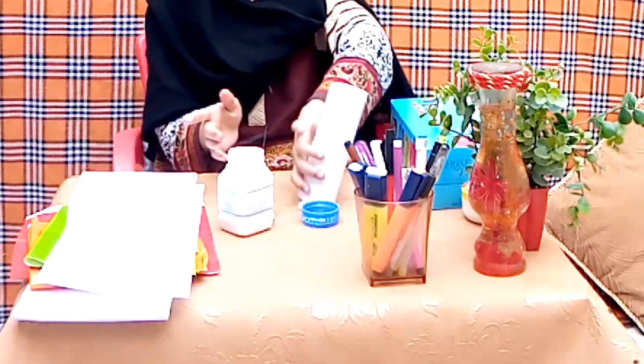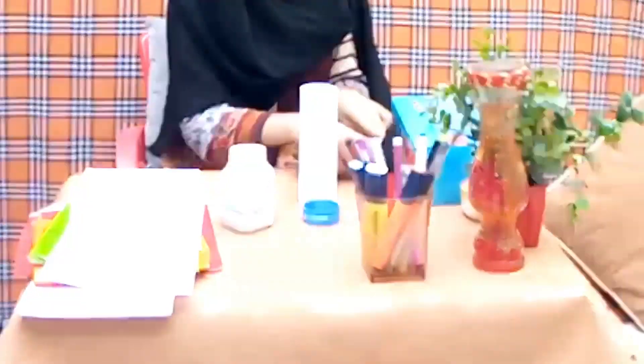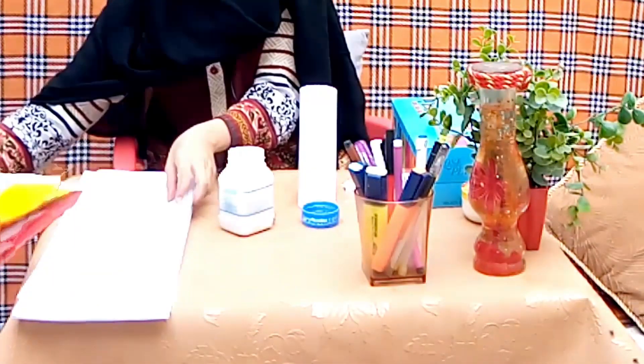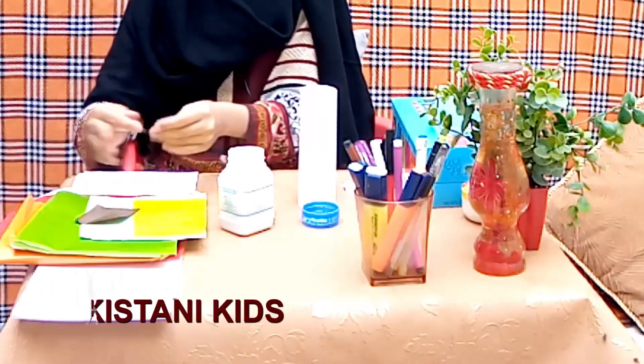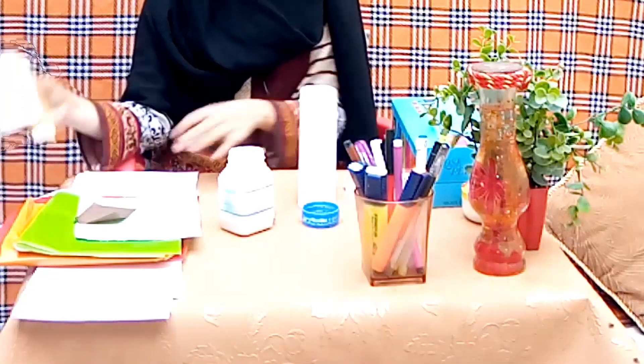We will need paper. We are going to cut the paper — just a little bit of paper. We have gray paper. We will crush it with yellow gray paper.